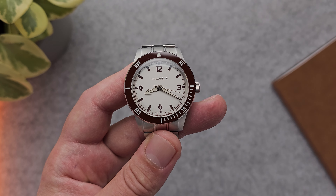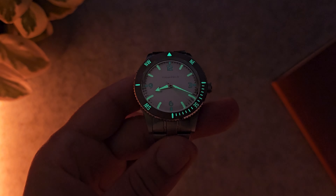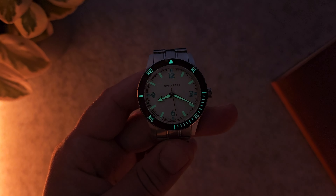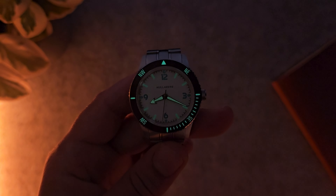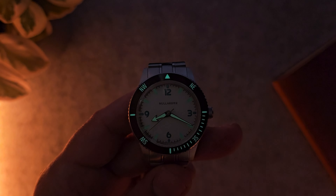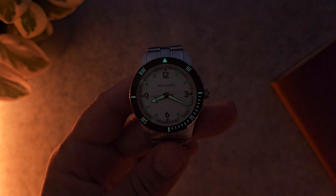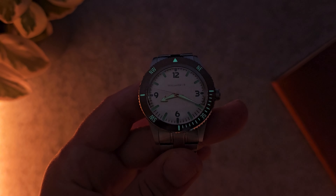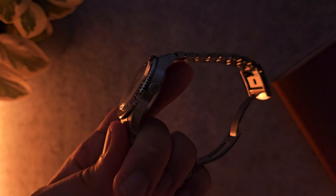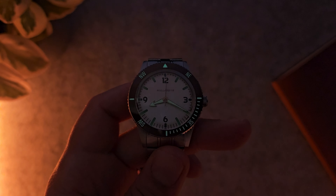Let's have a look at the lume. The lume is pretty good — I wish it was more applied to the actual indices themselves. I feel like the hands and bezel will give the watch more orientation so you would know exactly what time it is just based off that 12 o'clock triangle because it is so bright, as well as the hands. But the indices are fading out pretty quickly, so the lume isn't great but it isn't bad either. It's a nice touch that they're placed on the bezel itself. I would have liked to see that sun logo loomed — I think that would be a really cool touch, but nonetheless, not too bad.